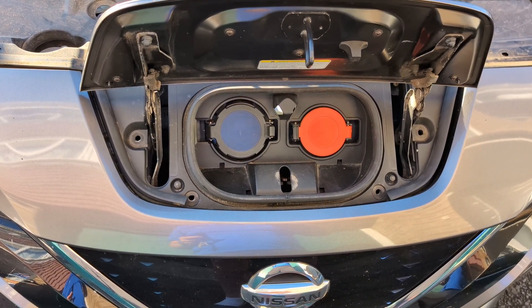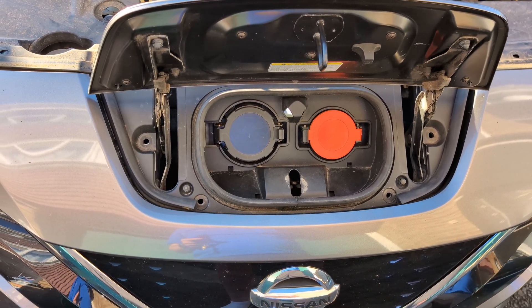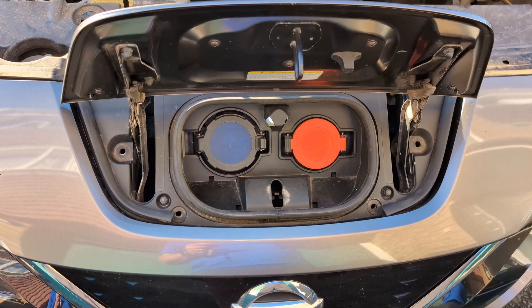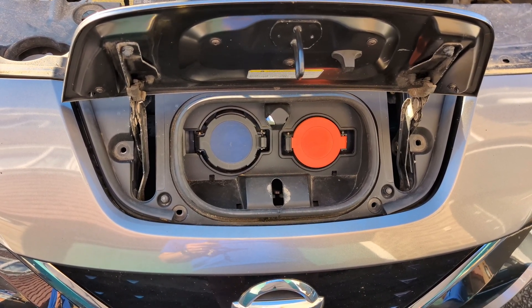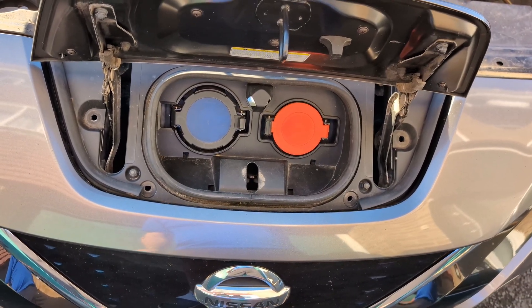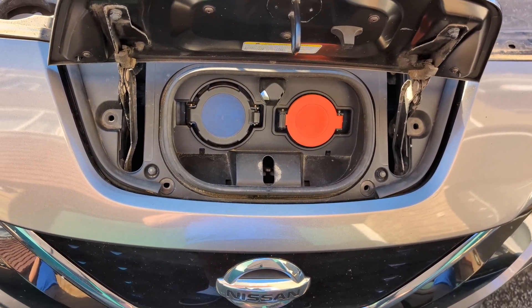Nissan Leaf 2017 onwards: when you hear that noise when trying to unlock the cable, that means the mechanism is gone and you need to either replace it or repair it.